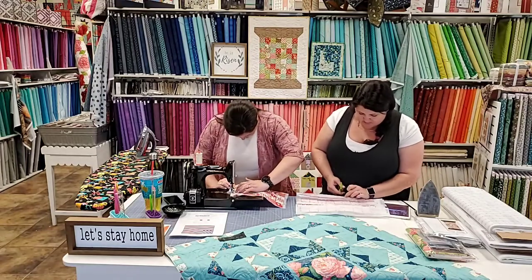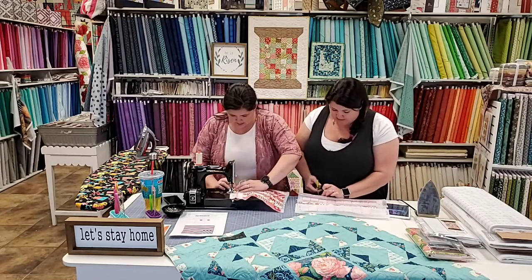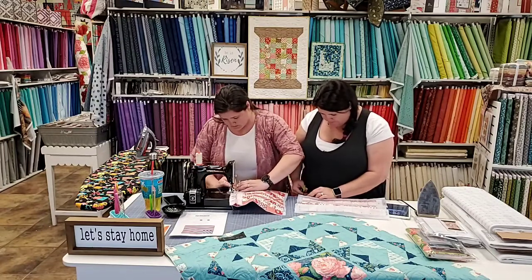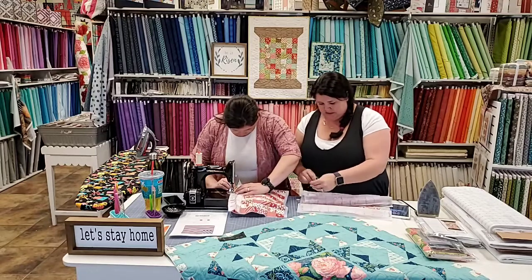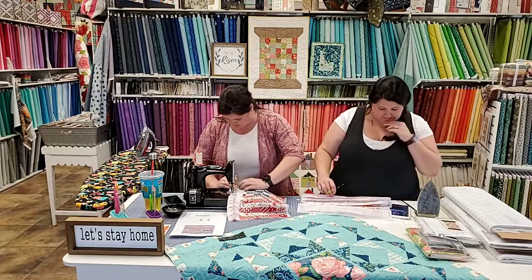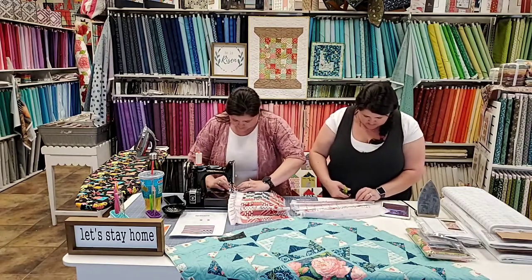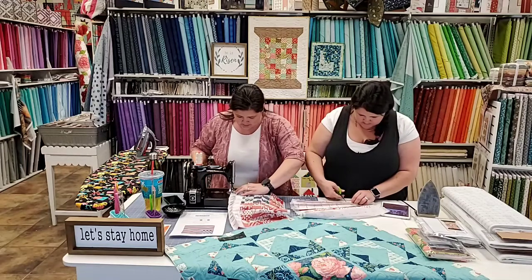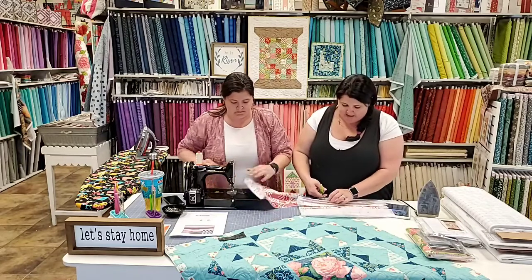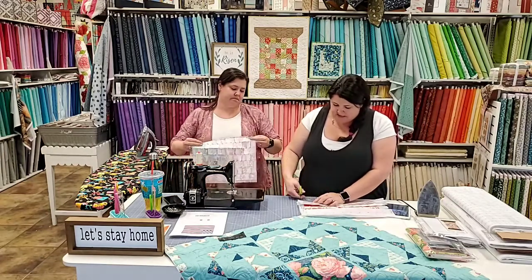If you have nice sharp, super pointy scissors they really help with this part. I'm using the micro-serrated perfect scissors, so they're awesome. She left all the tails which is painful to look at. I started out chain piecing it with an ender, and then I stopped. When I was doing the other panel this morning, I was still working on my Summer Moon Block of the Month.